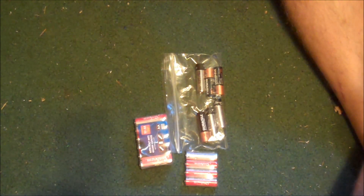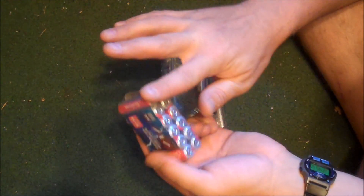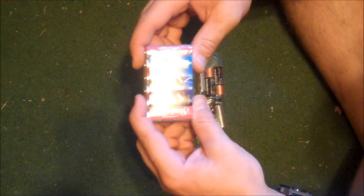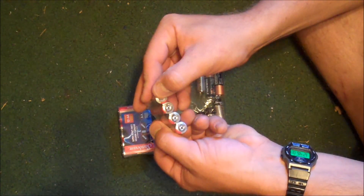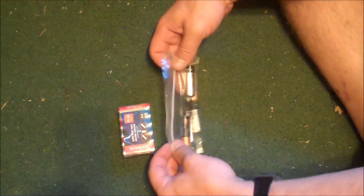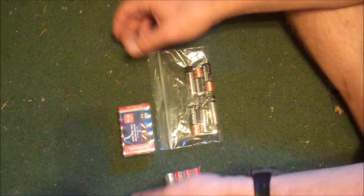One tip about wrapping batteries: either keep them in a completely plastic sealed container where nothing's touching and no contacts are available to be touched by aluminum foil, or put them in a ziplock bag. If aluminum foil covers over the contacts, it would be bad.